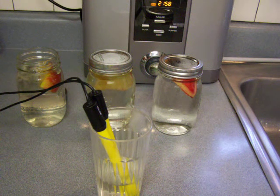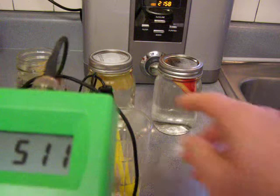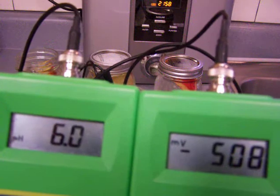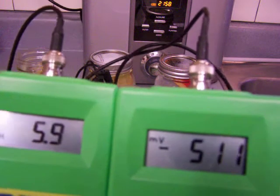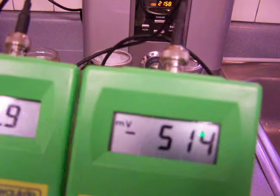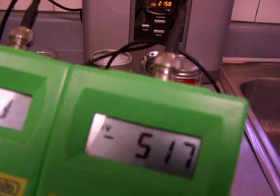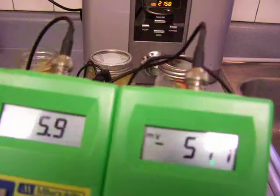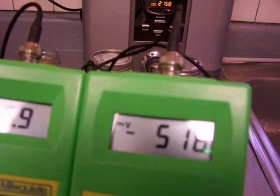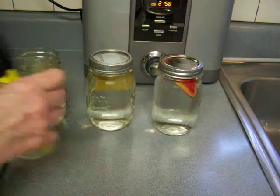It looks like this water is also acidic now. The apple sitting in it did make it acidic — it's reading 6.0, which is quite acidic, and a negative 512 ORP, which is a tremendously great ORP. That's almost as high in antioxidants as when I poured it two days ago, which was around negative 650 or negative 700 ORP. Now it's negative 518 ORP — that's just amazing, but with a 5.9 acidity.